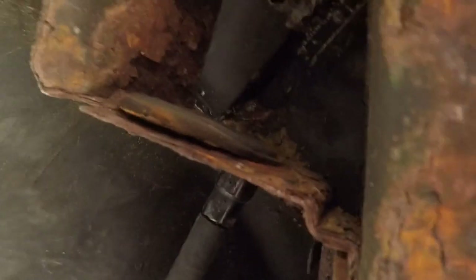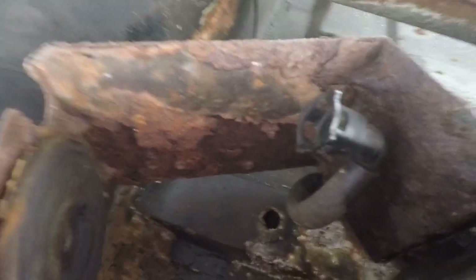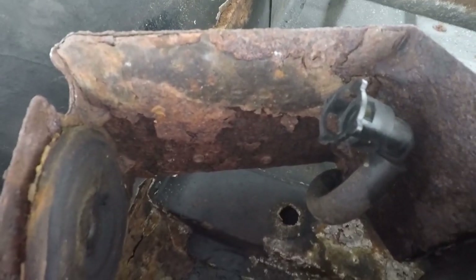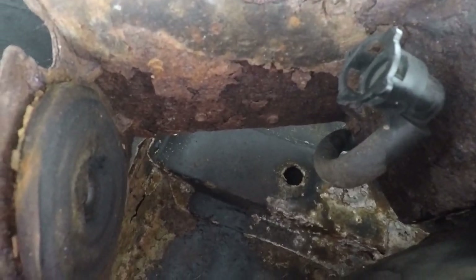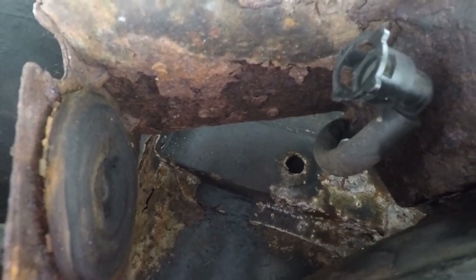The fuel filter fits in here, and this place is pretty gross, so I'm going to take a wire brush to it and try and clean up some of this rust, spray it down with some Rust-Oleum to help preserve it, and then put the new filter in. I'll get back to you when that's completed.